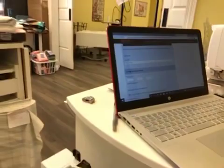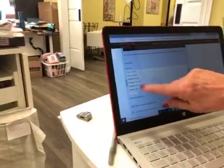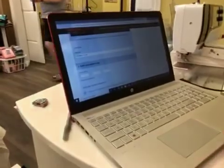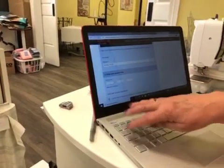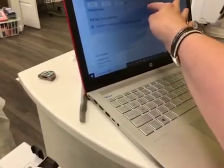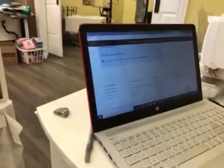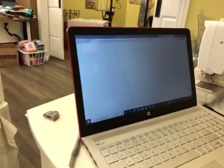Now we're going to enter this key. You're going to choose your machine — 770 QE. Now take your product key code: the back side of this card in your kit has your key code. We're not going to show you our key code because you can't use ours. Enter your product code, confirm that you've read the terms, and then submit. It's going to give us an activation code.